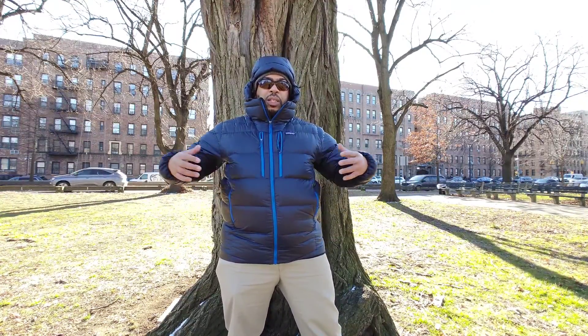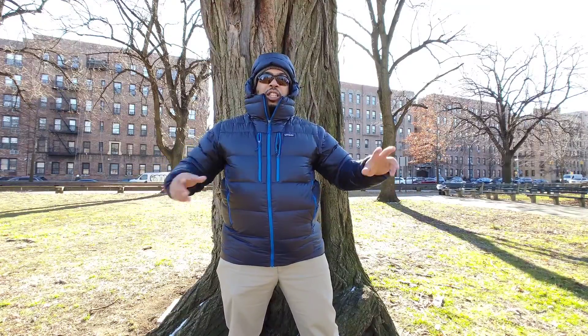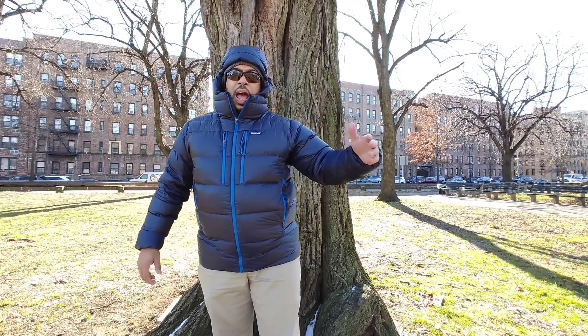I really like this jacket though - it's minimal, it doesn't make you look like the Michelin Man. It's cut close to the body but it's still roomy. With the Das Parka I reviewed a couple years ago, I usually wear an XL, but the store didn't have an XL so I tried the large, and the large fit beautifully. These run roomy if you want to layer underneath.